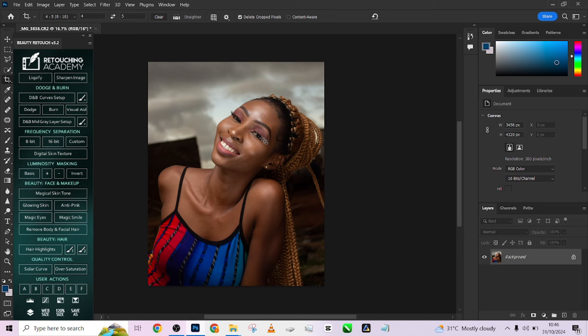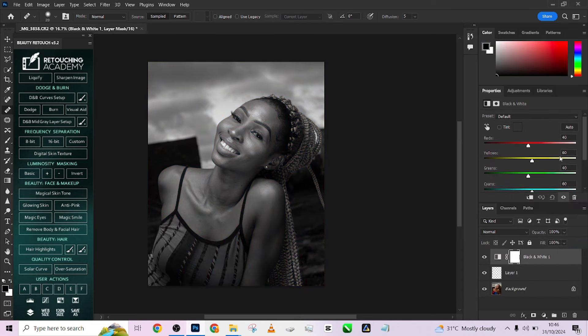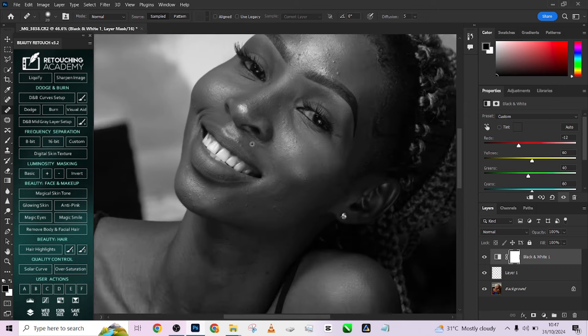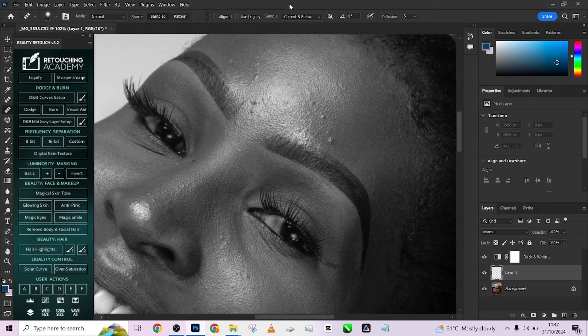I'll quickly start taking care of my blemishes one by one. I'm going to create an empty layer, pick up my Healing Brush tool, and quickly change the sample to current and below. We're going to be introducing a black and white adjustment layer — make sure it's down like this and zoom in to see your blemishes. Go to your editing layer, use your healing brush tool and start taking care of them. If you do all layers, it's going to sample from the black and white as well. If you do just current layer, it's an empty layer so there'll be nothing to sample from. So we are doing current and below — it will just sample from the background.